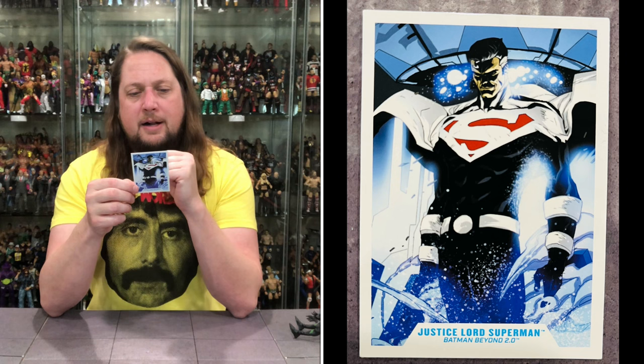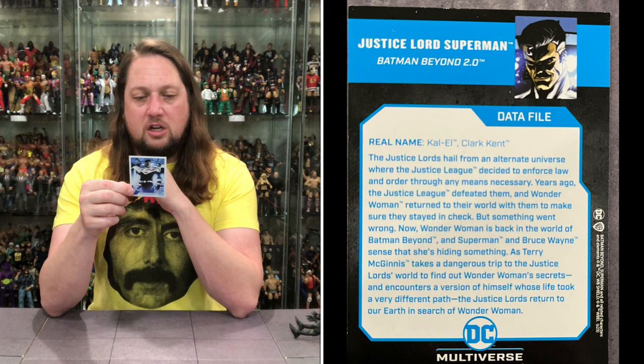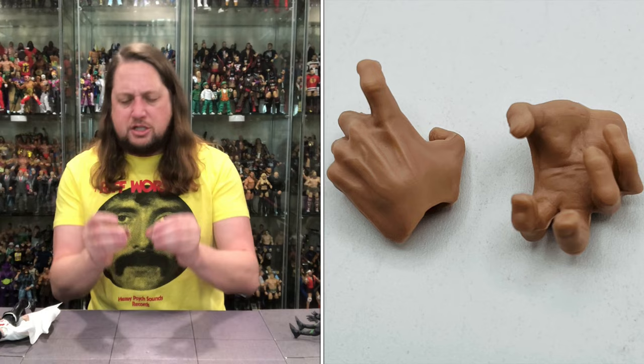I guess we'll do Superman first and read his card. Kal-El, Clark Kent. The Justice Lords hail from an alternate universe where the Justice League decided to enforce law and order through any means necessary. Years ago, the Justice League defeated them and Wonder Woman returned to their world to make sure they stayed in check. But something went wrong — now Wonder Woman is back in the world of Batman Beyond, and Superman and Bruce Wayne sense that she's hiding something. The Justice Lords return to our Earth in search of Wonder Woman. That's what's going on for those keeping track at home.